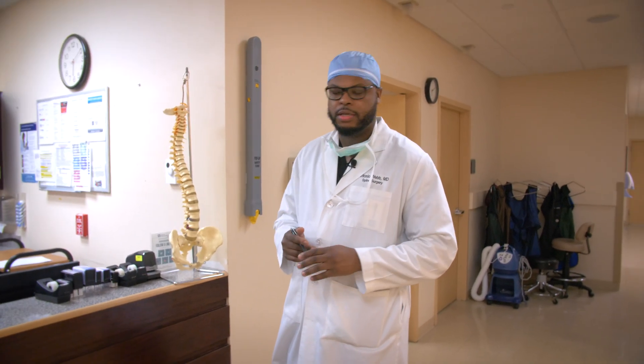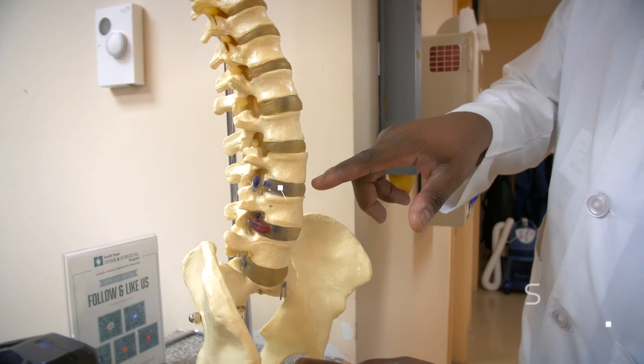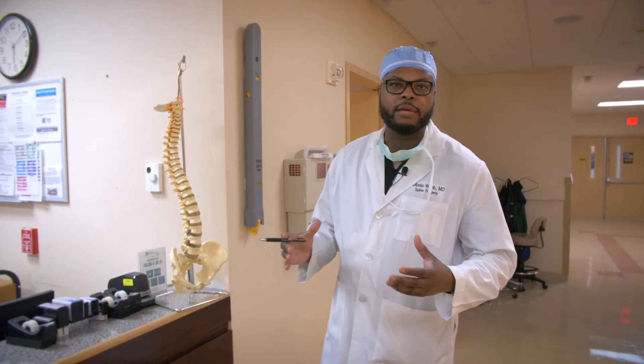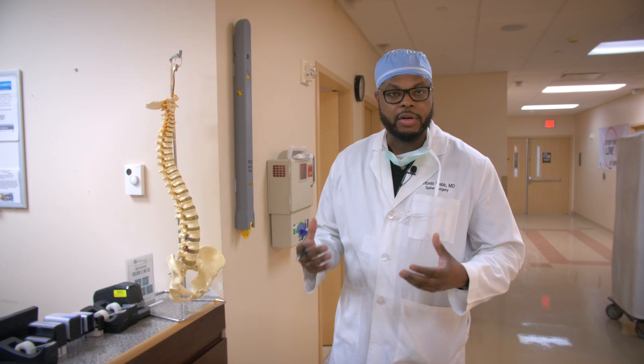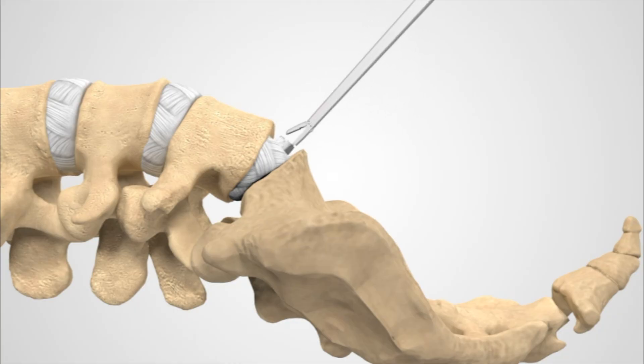The premise of this surgery is to replace degenerated discs that can become painful. The discs are between the bones here — they are the shock absorbers for the body. Over time, these discs lose their water content, they wear out, they degenerate, and they become painful. The goal of this surgery is to remove the diseased disc, which will indirectly take the pressure off the spinal canal and nerves.